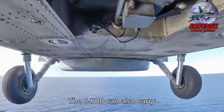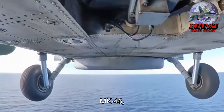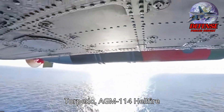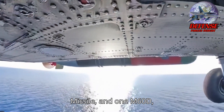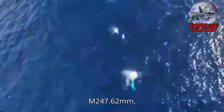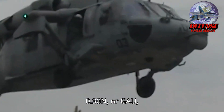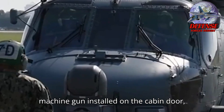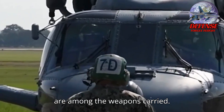The S-70B can also carry MK-46, MK-50, or Mark-54 lightweight torpedoes, AGM-114 Hellfire missiles, and one M60D or M247 7.62mm or GU-16 12.7mm machine gun installed on the cabin door, among the weapons carried.